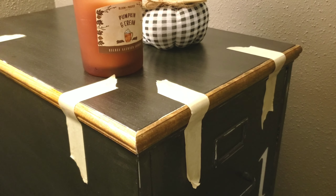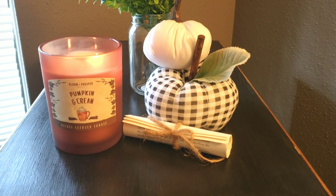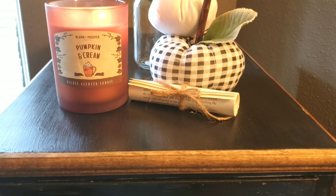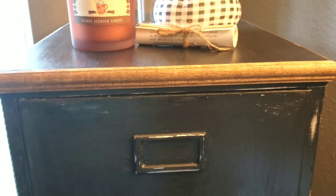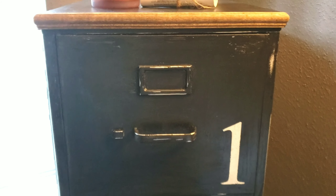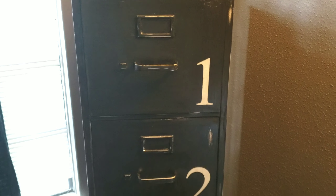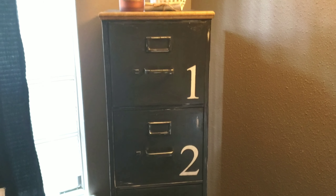And that's it for my filing cabinet makeover! I hope you enjoyed this video as much as I enjoyed making this. You would never know that I'm hoarding lots of paint and craft supplies in this — it just looks so beautiful, I love it. I hope this is motivation to get out there and work on a bigger piece. If you want to keep seeing more of these videos, please like and subscribe to my channel. Thank you so much for watching, guys. Bye!